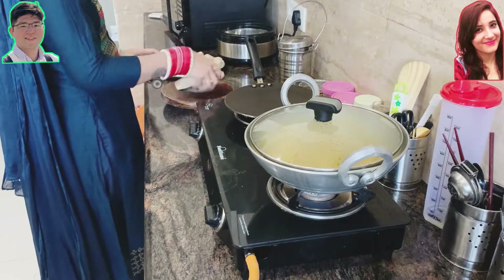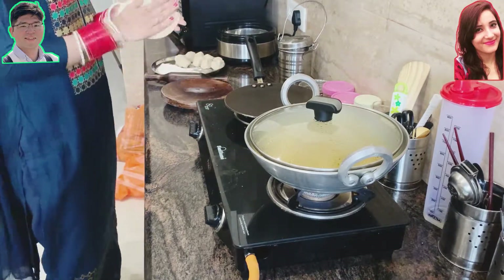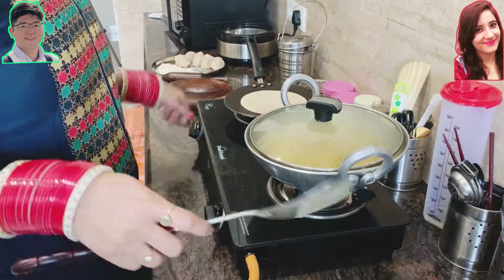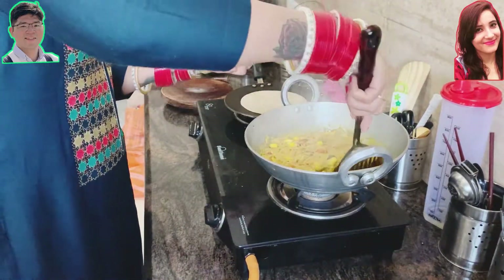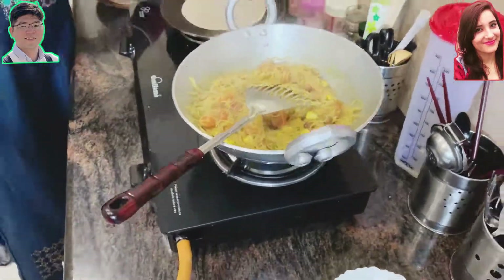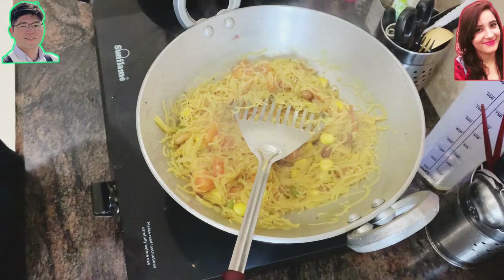This is the beauty of multitasking in the kitchen — you can cook breakfast alongside lunch or dinner at the same time.